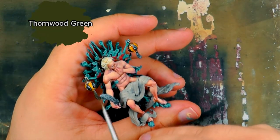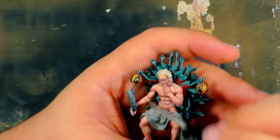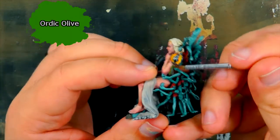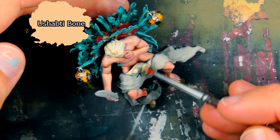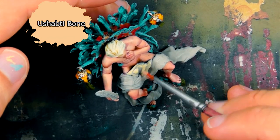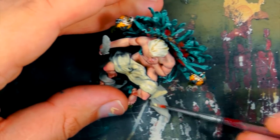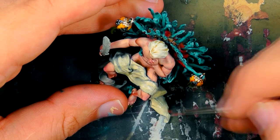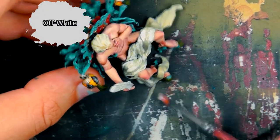I carefully highlight the black parts in Lead Belcher. P3 Thornwood Green is painted onto the lantern tassels and the hair of the foot babies. The tassels and baby hair are highlighted with Ortic Olive. The Scribe's draped cloth is highlighted with Ushabti Bone, applied quite liberally. A final highlight of Off-White is applied to the cloth to finish the model.